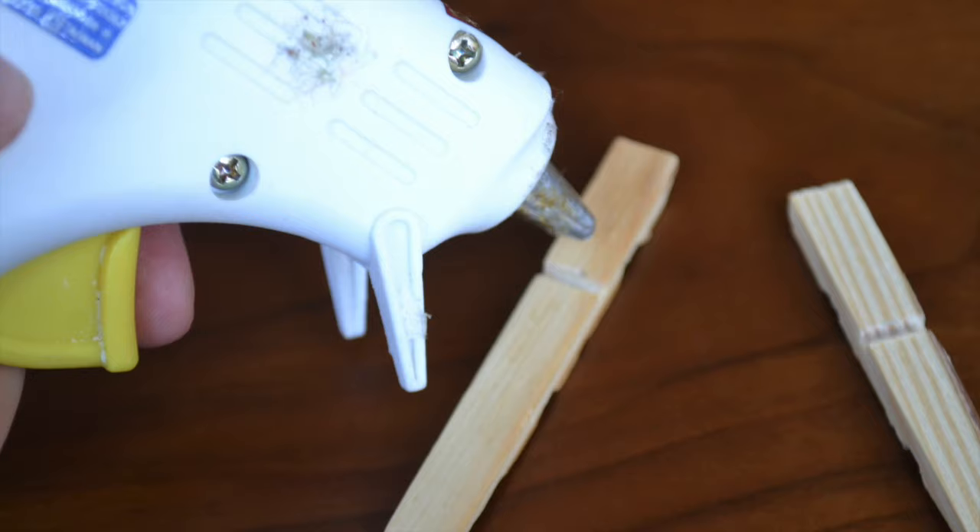What you're going to need for this project is clothespins — it takes 14 clothespins to make one chair — and a hot glue gun, and that's it.